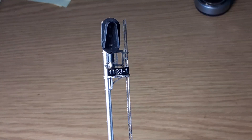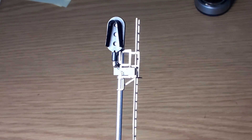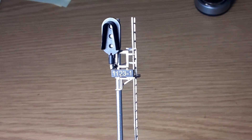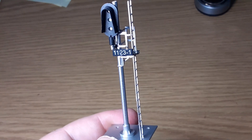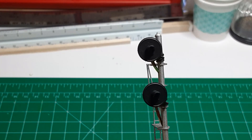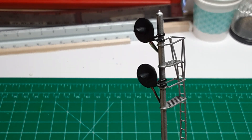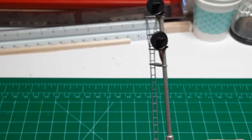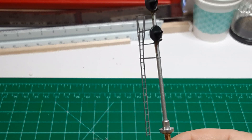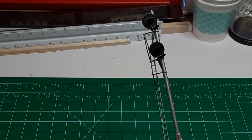Instead, consider this Type-D three-color signal. It costs less than $20 including shipping. You can order it with the ladder on either the left side or the right side, and you can order it with either common-anode or common-cathode wiring. If you prefer a searchlight signal, consider this one. It costs less than $25 including shipping, and the LEDs are true three-color LEDs. As with the Type-D signal, you can order the targets on the left or right side of the mast, and you can order either common-anode or common-cathode wiring.